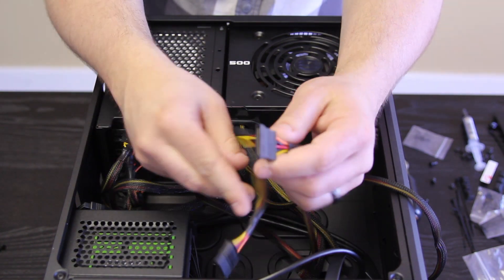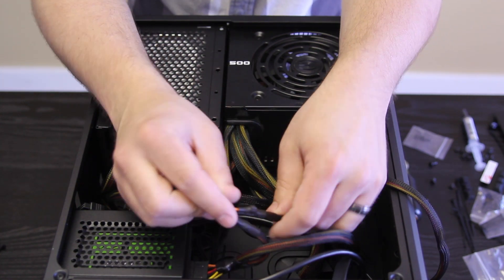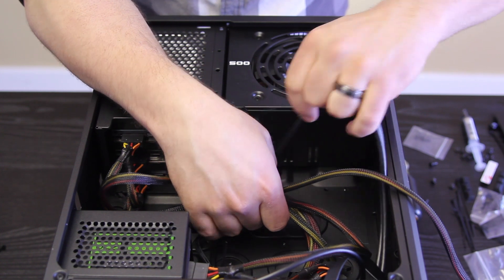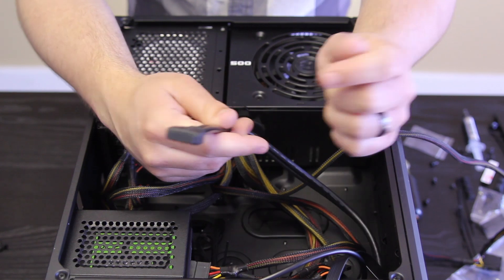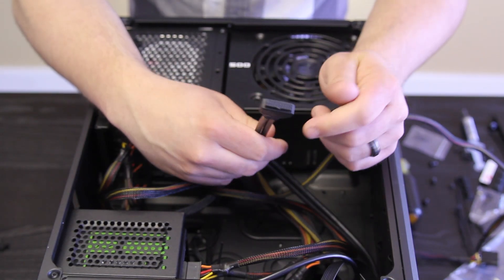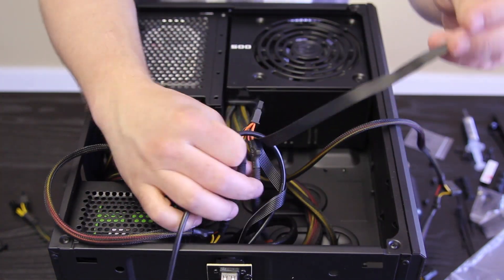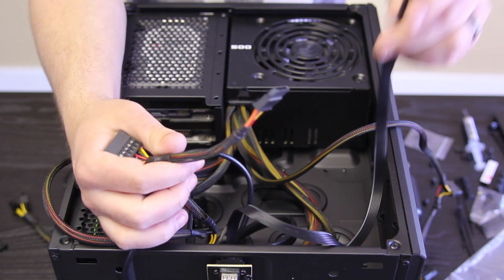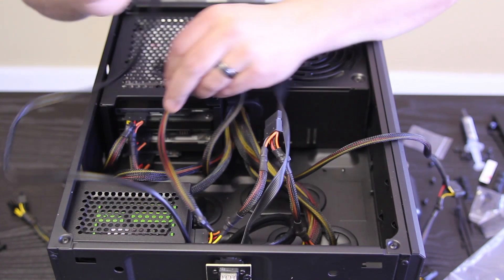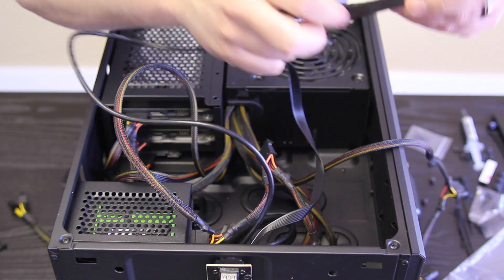We really only need one of these SATA runs, so we'll take this one, hook it up here, and neatly tuck the rest away — or actually, the beautiful thing about this case is you don't need to tuck much away since it doesn't interfere with any components and isn't seen in the final build. We also need our USB 3.0 header. The placement on this motherboard is rather odd, so we'll see if we can make it look good. We've also got the rest of our front IO, which is the front panel connectors and the HD audio connector.